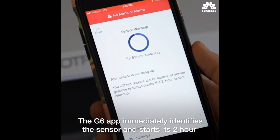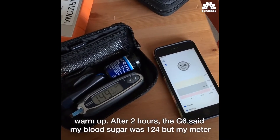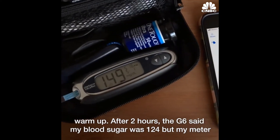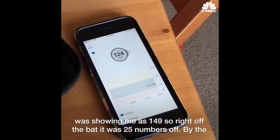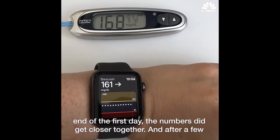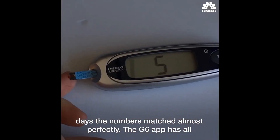The G6 app immediately identifies the sensor and starts its two-hour warmup. After two hours, the G6 said my blood sugar was 124, but my meter was showing me as 149. So right off the bat, it was 25 numbers off. By the end of the first day, the numbers did get closer together, and after a few days, the numbers matched almost perfectly.